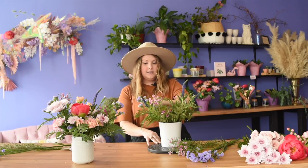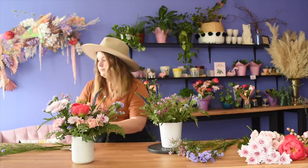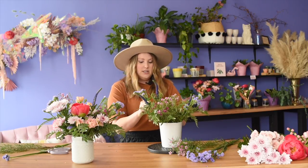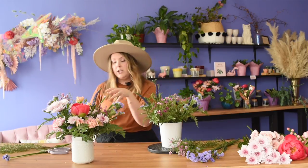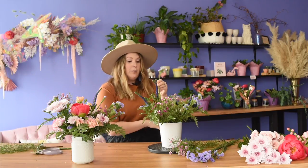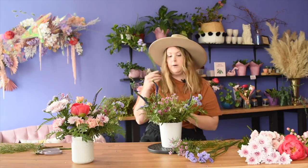Coming in with a few fillers like statice and wax flower. Just like the cute little arrangement is essentially one posy's worth of flowers, the big boy arrangement is the equivalent of a triple posy.